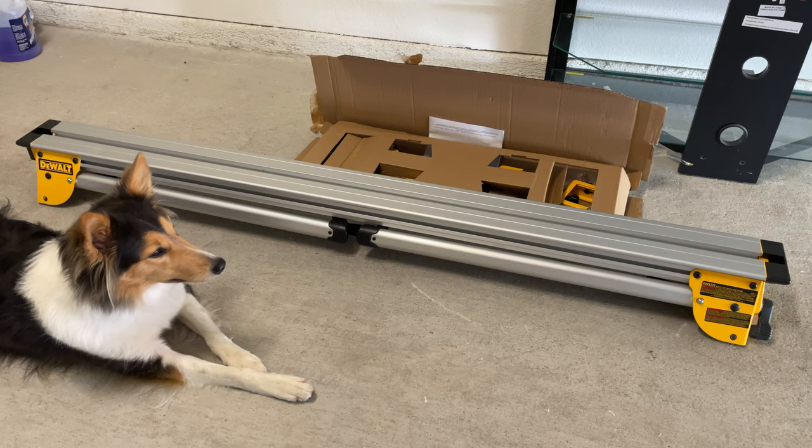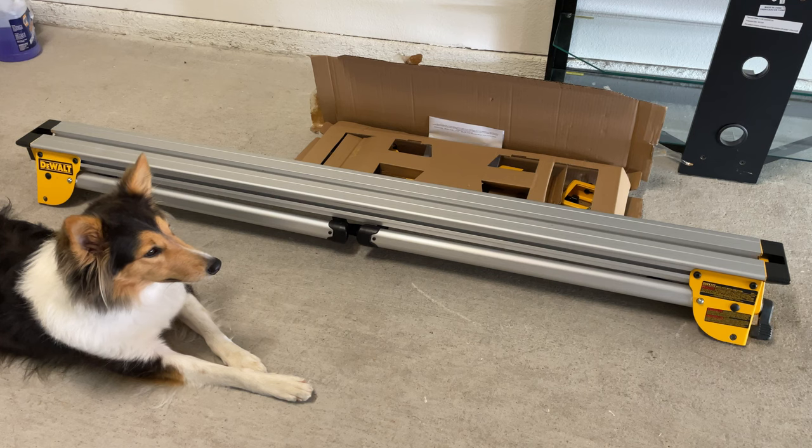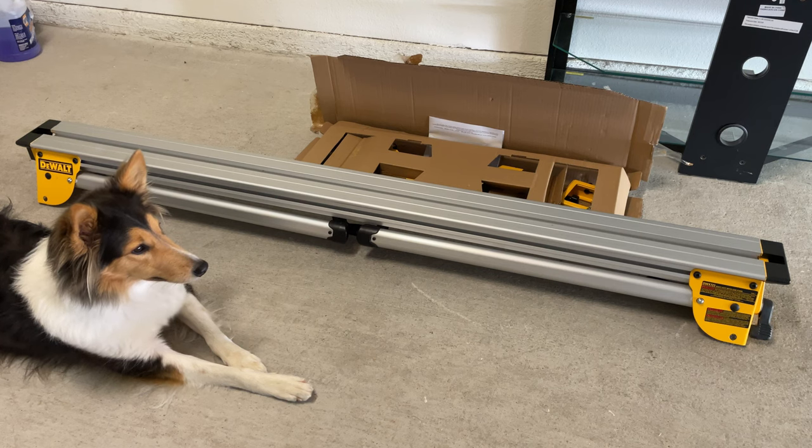Hey, this is Andrew from AJS Woodworks, and this is just going to be a quick video showing how to put together the heavy-duty miter saw stand from DeWalt, as well as a quick review of the stand.